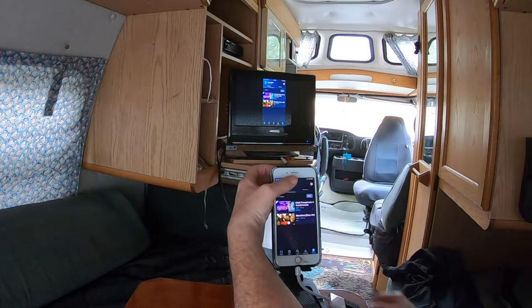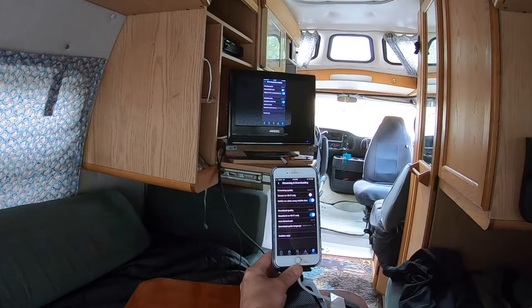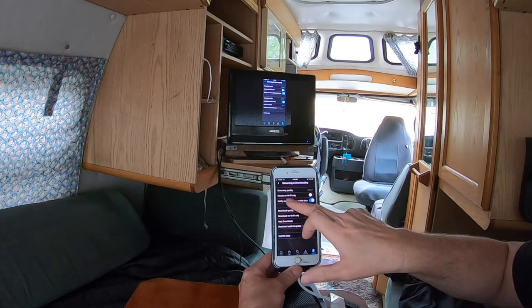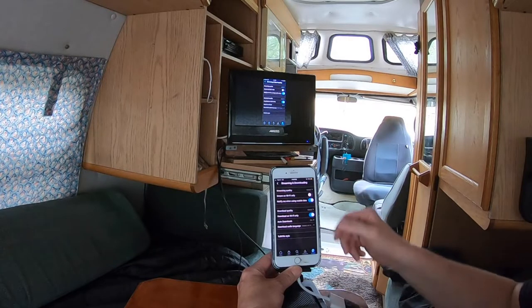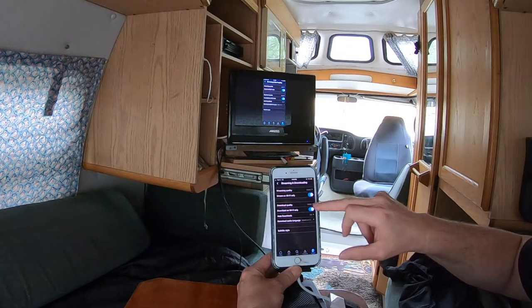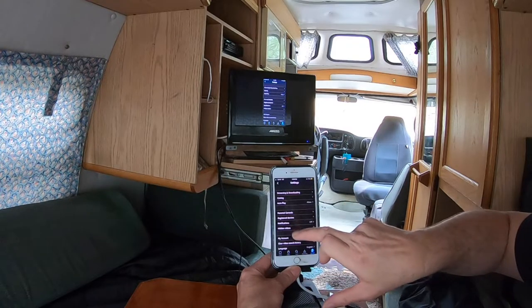I want to show you: when you go to Settings, go to Streaming Downloads, and make sure your 'Stream on Wi-Fi Only' is turned off. If you're around strong Wi-Fi, then you'd want to turn that on. Otherwise it won't play, so you're just using your data — Wi-Fi off, data on.